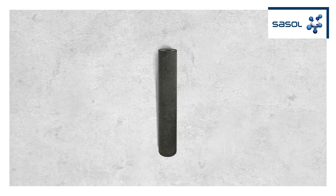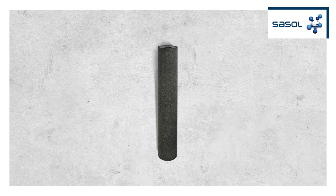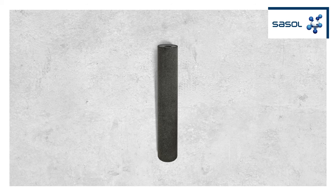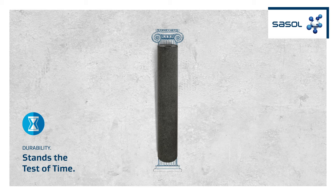With Tectavo, Sassel offers an innovative Fischer-Tropsch additive that is perfectly tailored to the needs of roofing membrane manufacturers. The addition of Tectavo increases the tensile strength of the bitumen membrane. The result is a strong and long-lasting protection against damages.